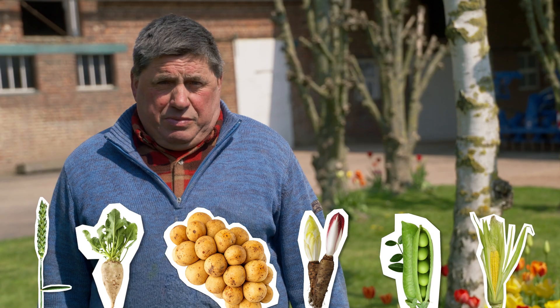We don't have any livestock, but we are also service providers in our region, and we store potatoes for various wholesalers and retailers. Together with four employees, my wife, my brother, and my nephew, I cultivate an area of 300 hectares.